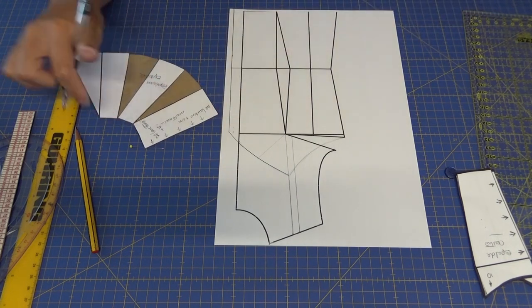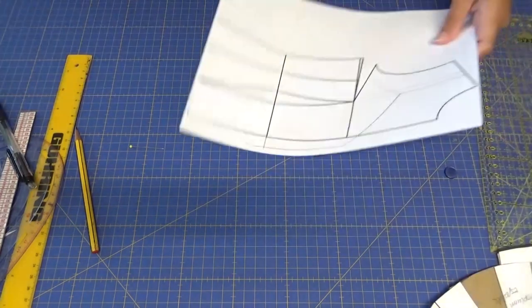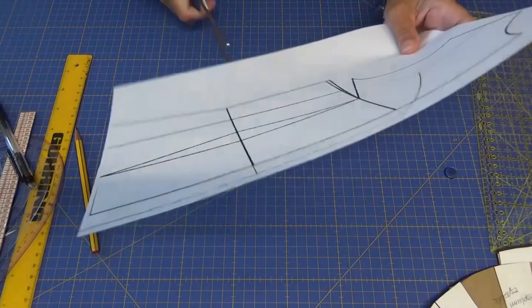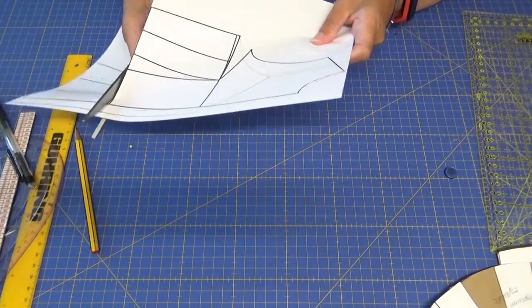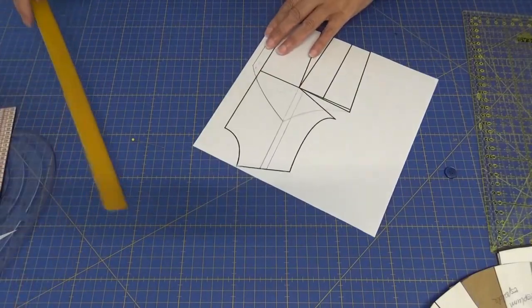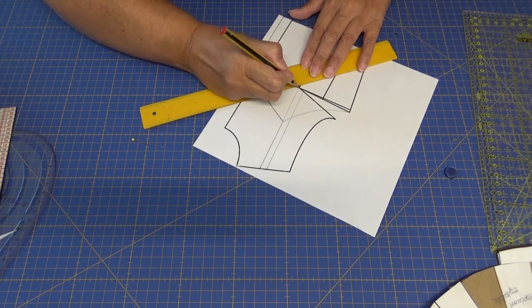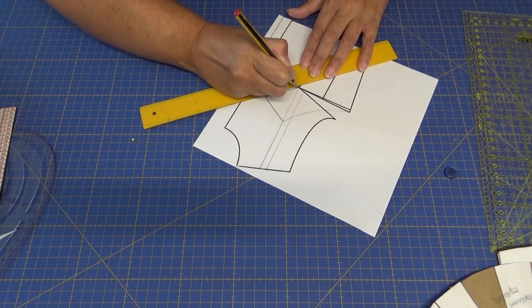Que no se os olvide, para que luego después no os quede corto. Entonces simplemente de aquí lo que voy a hacer va a ser separarlo. Aquí le he dado un corte al patrón, no en la tela, sino al patrón.